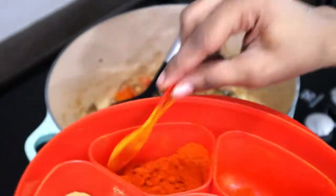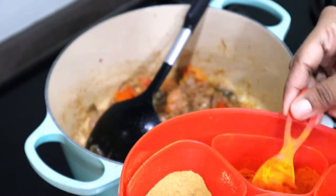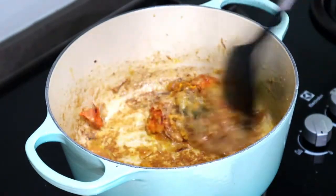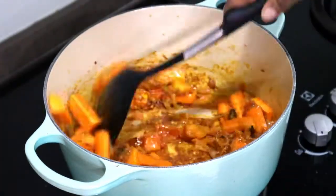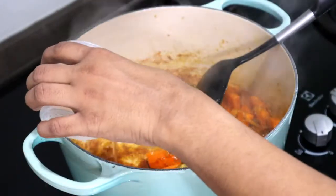Getting back to the biryani recipe, add about half a teaspoon of red chilli powder and quarter teaspoon of turmeric powder. The kids are eating, so I go low on the spice level. Add one large carrot and some salt, and let it cook in the masala for some time.